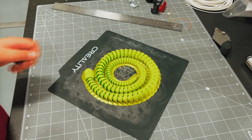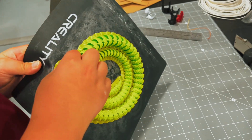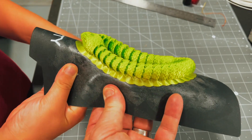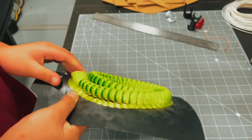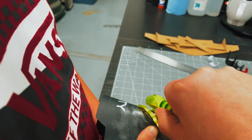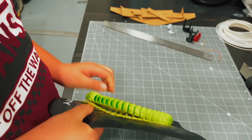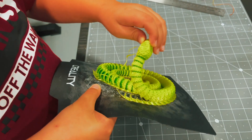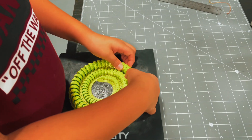You want to figure out how to pull it off of there? Yeah, okay. There we go. There we go. Bend. Oh, there it is. Yep, just keep doing that. It looks like it's shedding its skin.